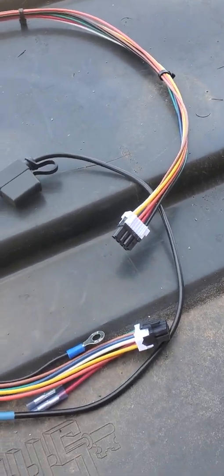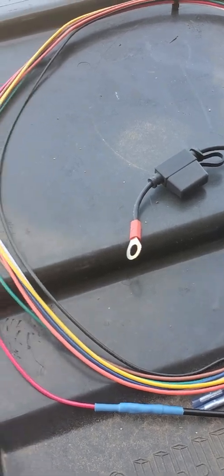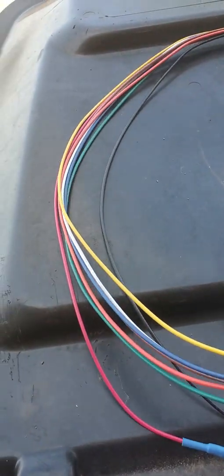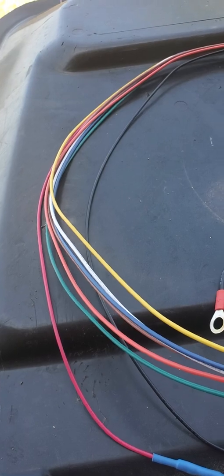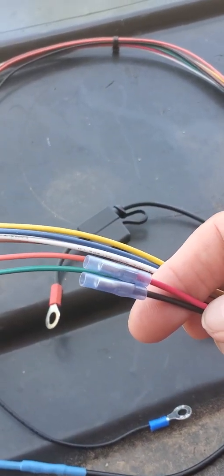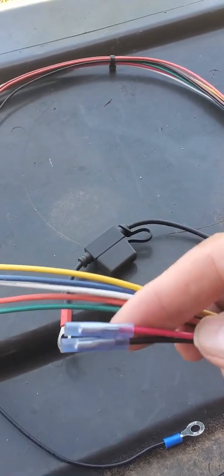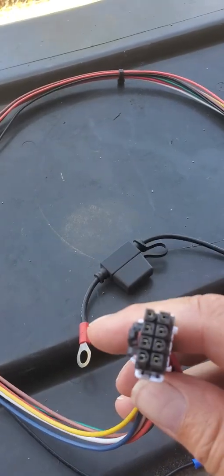Here is my power cable after I modified it. I started by cutting off the red and black wires. I put a butt splice on them so it would protect the ends and make it easy in the future to rejoin it.